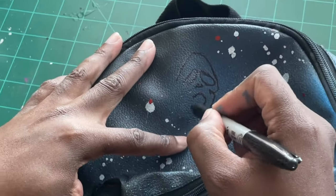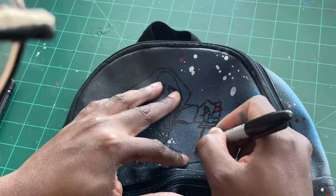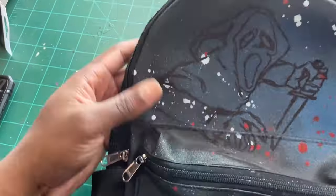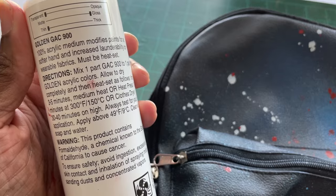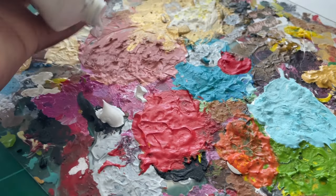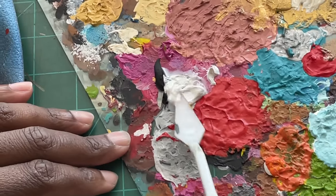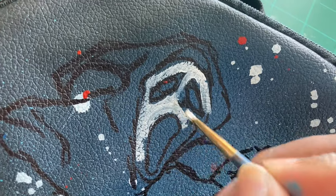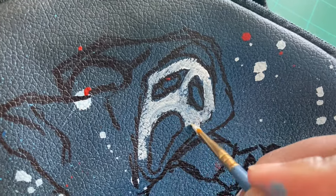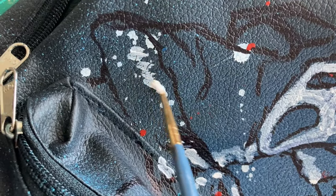I grabbed my pencil and started to sketch out a design, then went over those outlines with a Sharpie marker to better see the layout. Now, to see what this fabric medium is all about — after reading the instructions, I gathered that you're supposed to heat seal it between layers, and you can also mix it with your acrylic paint to make it much more fluid and thinner when laying down layers. This is mostly for fabric surfaces like backpacks, shirts, shoes, or even a hat. I gave it a try, and it definitely made my acrylic paint a lot smoother and easier to work with.